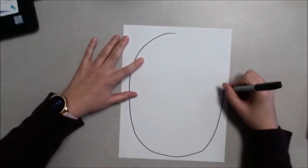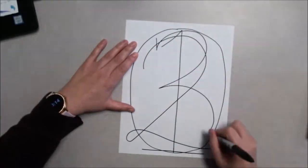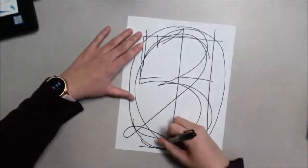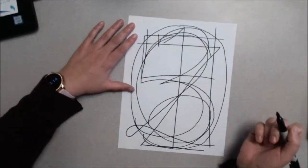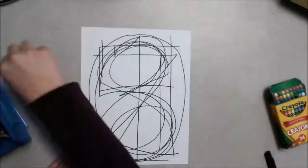For our Jasper Johns project, you're going to make a 0, 1, 2, 3, 4, 5, 6, 7, 8, and a 9 large on your paper.